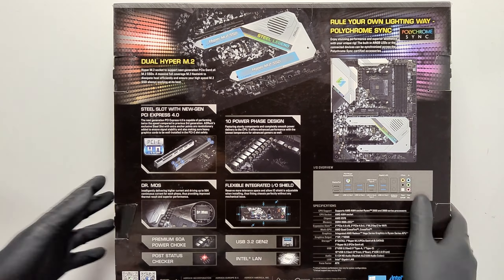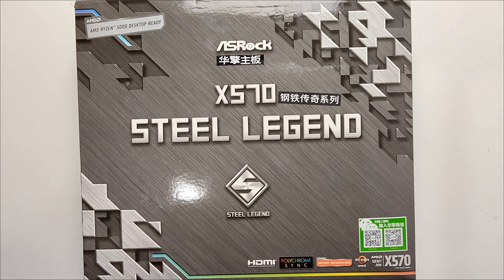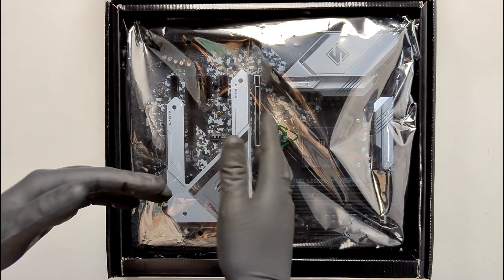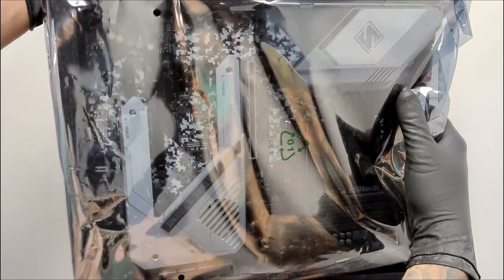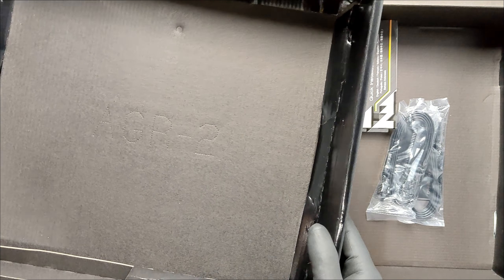The X570 Steel Legend ASRock supports AMD AM4 processors up to the 5000 series — one of the most current AMD processors — which was the case of mine, the 5600X. It also supports DDR4 RAM at high frequencies, up to 4600MHz.